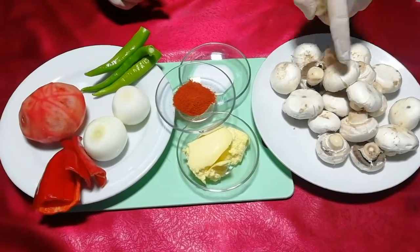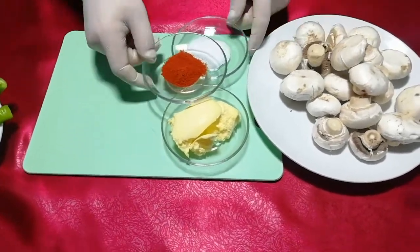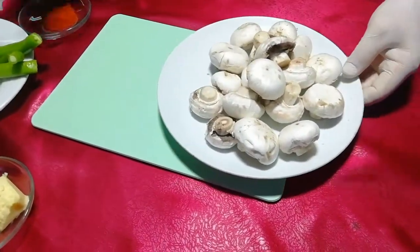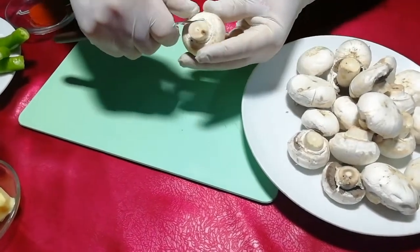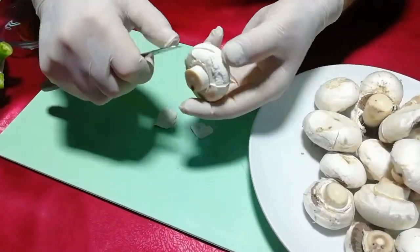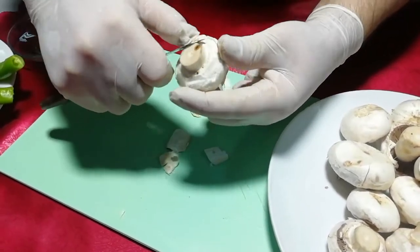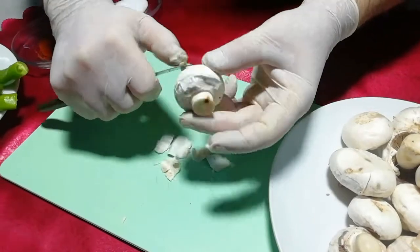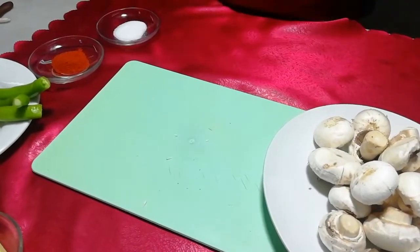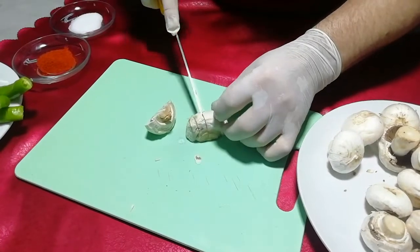Mantarlarımızın kabuklarını soydum, daha lezzetli oluyor. Şimdi doğrama aşamasına geçeceğim ama önce bir tanesini göstermek istiyorum. Şöyle ufak bir meyve bıçağı alıyoruz ve meyve bıçağıyla çok rahat şekilde kabuklarını soyuyoruz. Soyma işlemimiz bitti. Mantarlarımızı bu şekilde soyduktan sonra küp şeklinde doğruyoruz, çok ince doğramıyoruz.